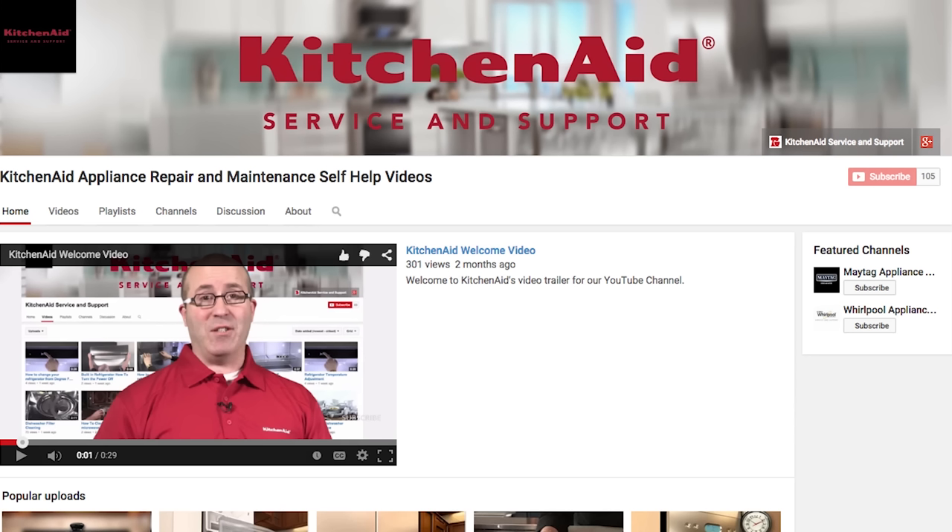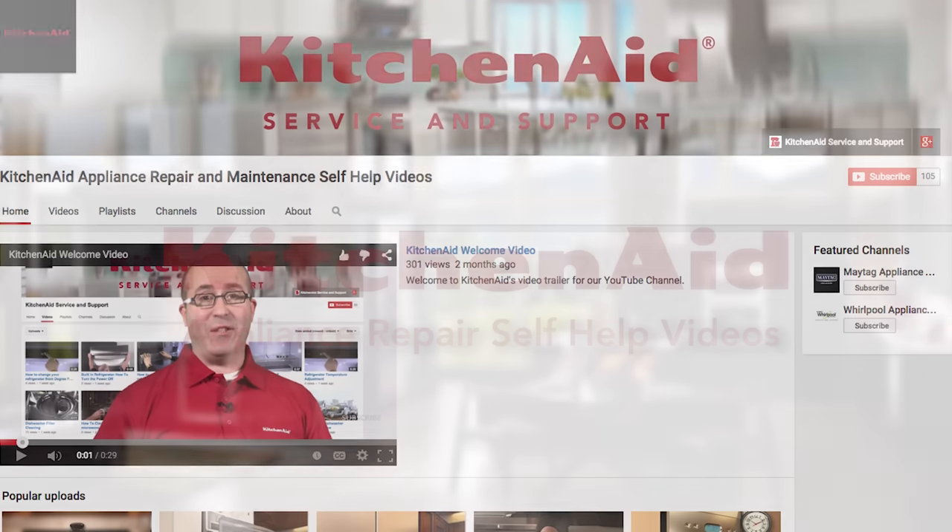Remember to try these helpful tips first before calling for service. And remember to always refer to your use and care guide. Please subscribe to our channel — we upload videos every week to help you with your appliances.